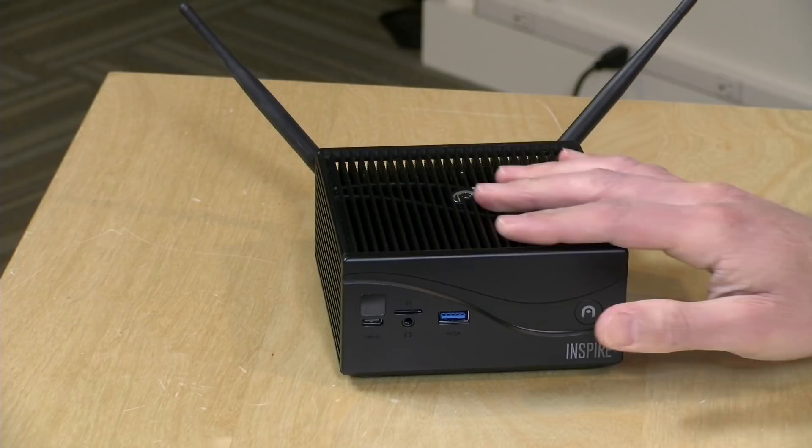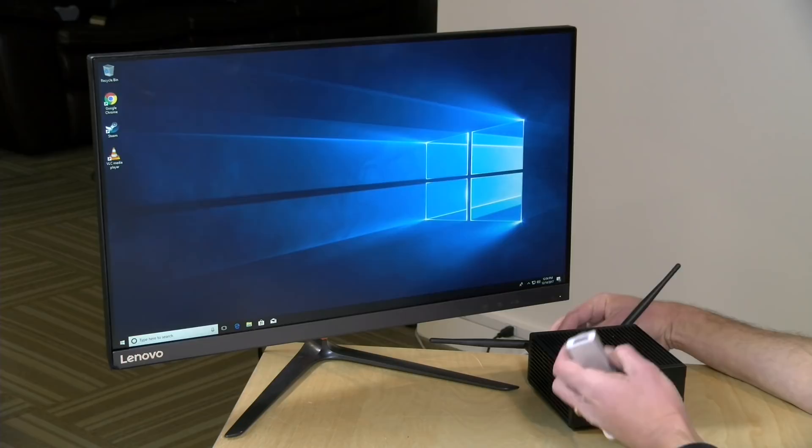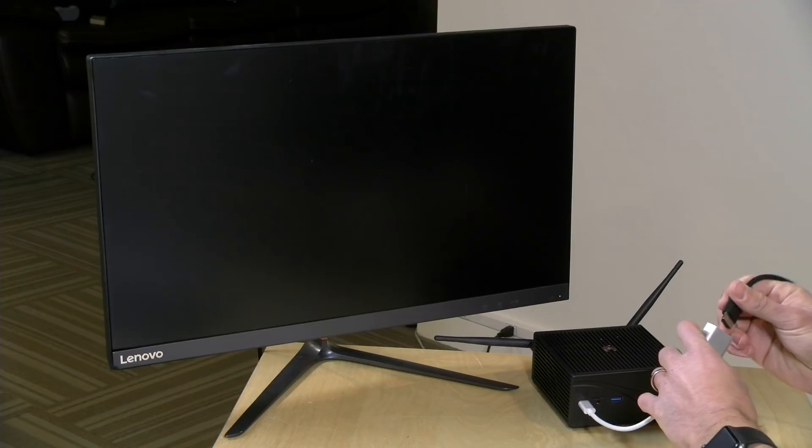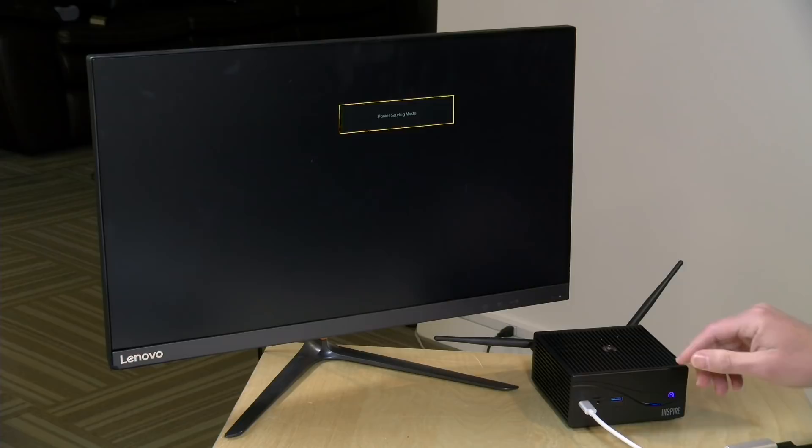Everything is booted up, and before we get into performance, I want to let you know that the USB-C port is data only. I've got a USB-C to HDMI adapter on here, and if I plug it in, we're not getting anything on the display because this port only supports data. So if you're looking to add a third display, you're going to be out of luck here.